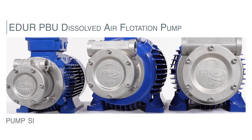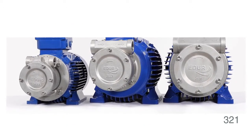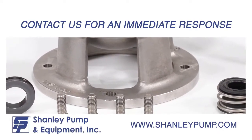This video is for pump sizes 201, 251, and 321. Before starting the disassembly of your ADUR PBU pump, if you have any questions, we recommend that you contact a Shanley Pump Sales Engineer for an immediate response.